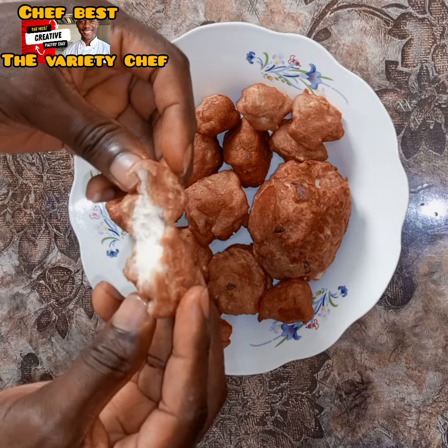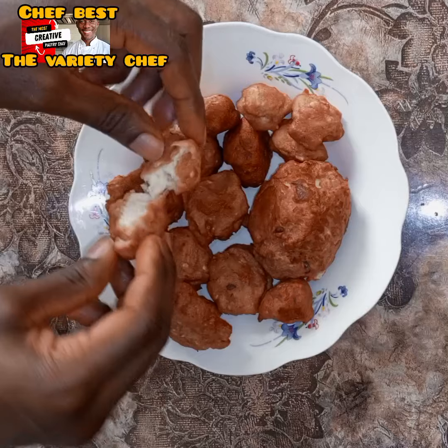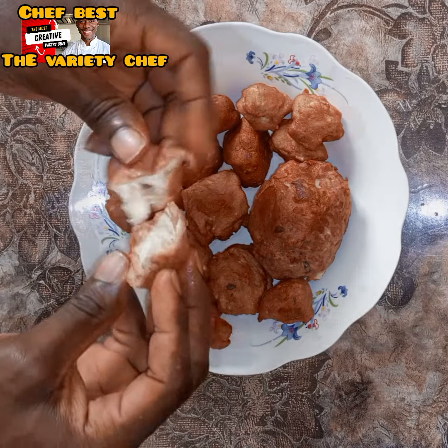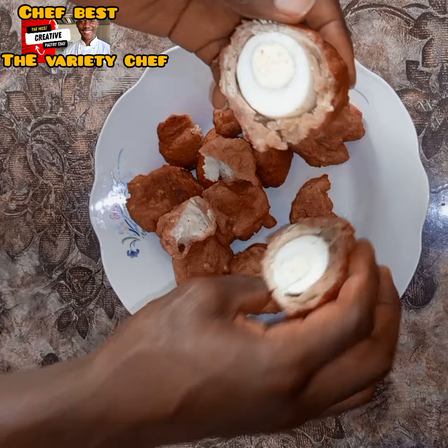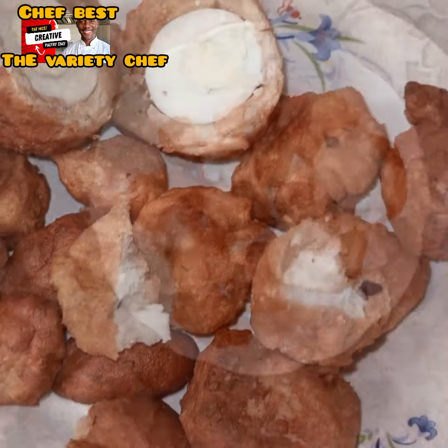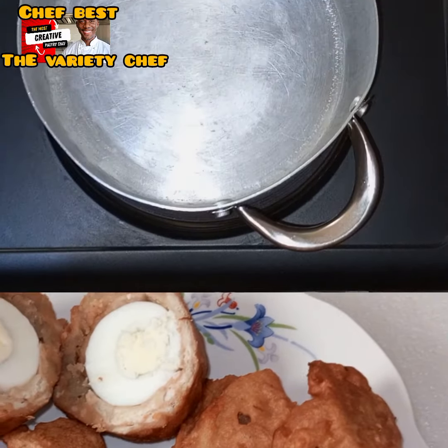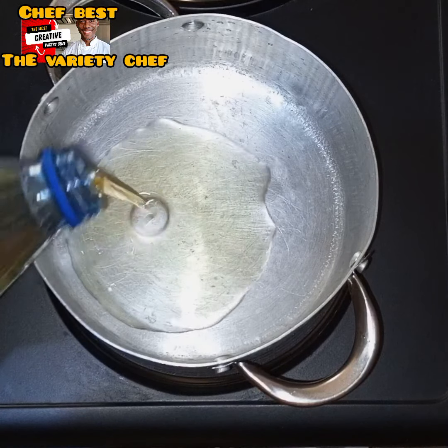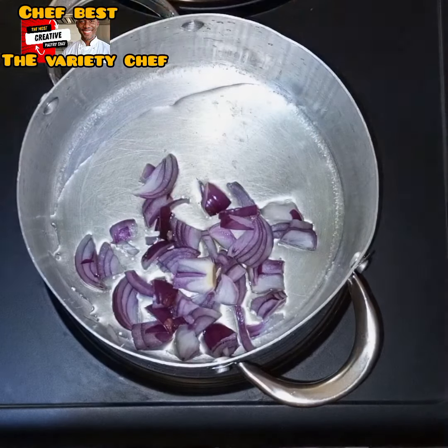Hello buddies! Today I'm going to be extra with my making of Nigerian akara or bean cakes. By the time you are done watching this video, you're going to tell me which of these methods you like or love most. So enjoy this video!